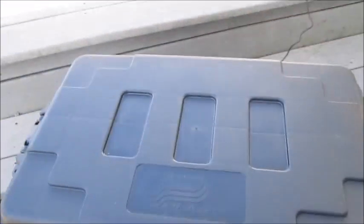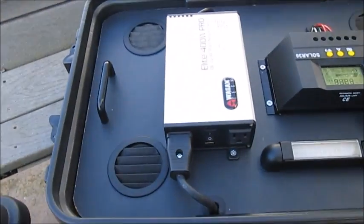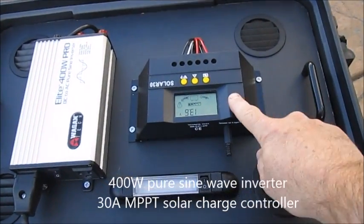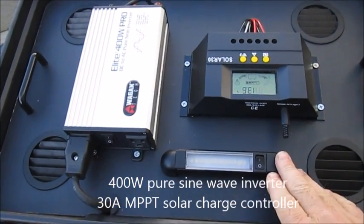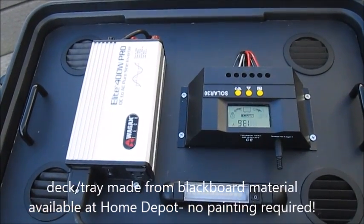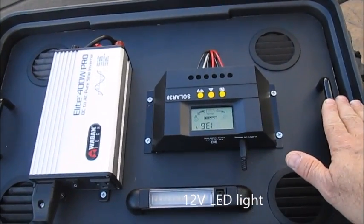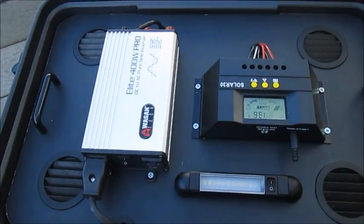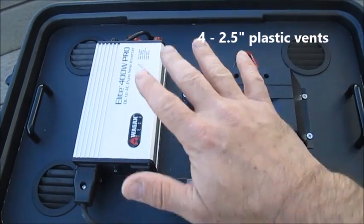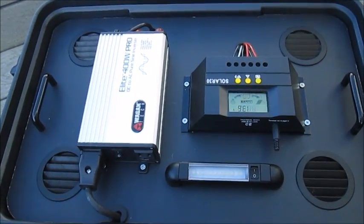Inside the case, which has a rugged top with handles that latch it down, you'll see a 400 watt pure sine wave inverter and a 30 amp solar charge controller mounted on a tray that keeps these accessories up out of the battery compartment. I've also installed an emergency light that could be useful during camping. The tray has handles so I can remove it completely. There are four vents that allow air to circulate through the top portion of the case as well as through the bottom.